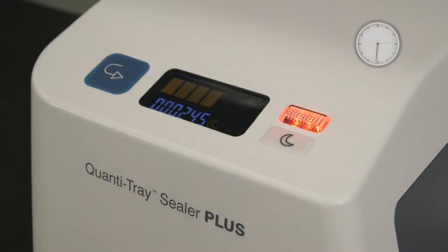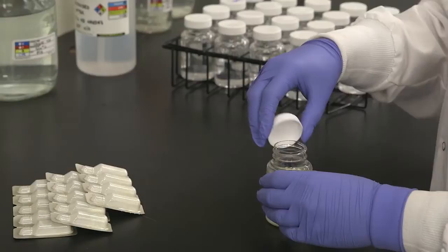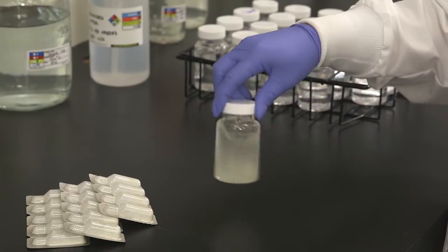Turn on the sealer and then wait until a green bar appears on the display — the sealer has now reached operating temperature. Add the ColAlert 18 powder to a 100 ml sample and cap the vessel. Shake until the reagent dissolves.